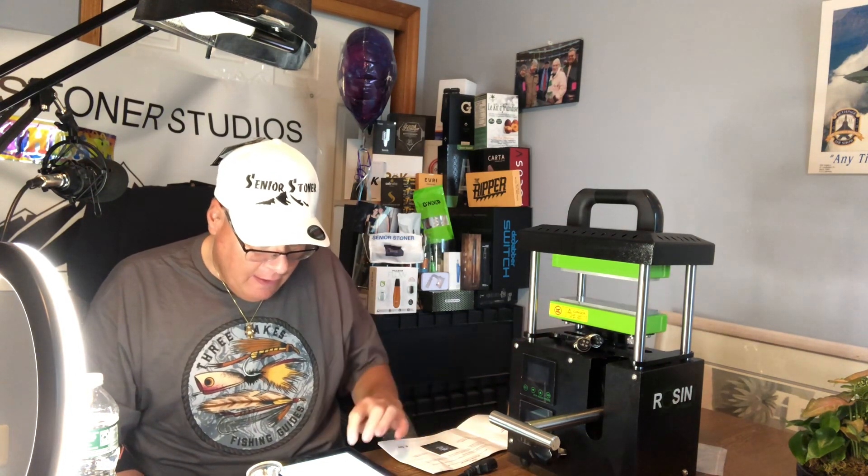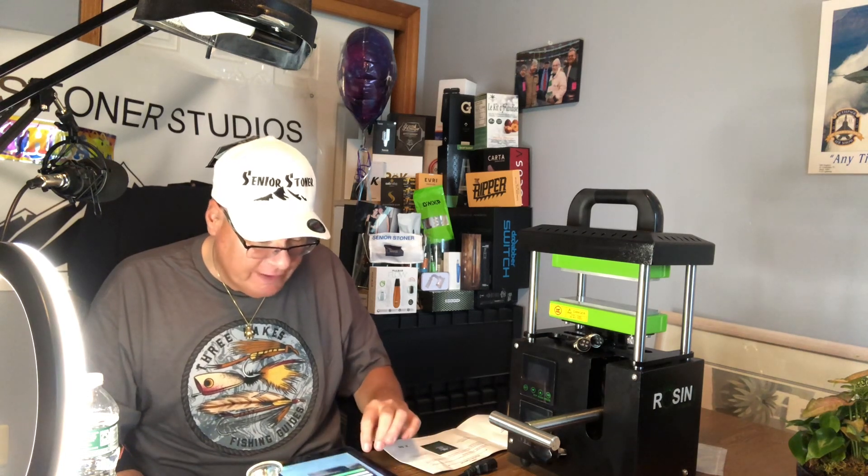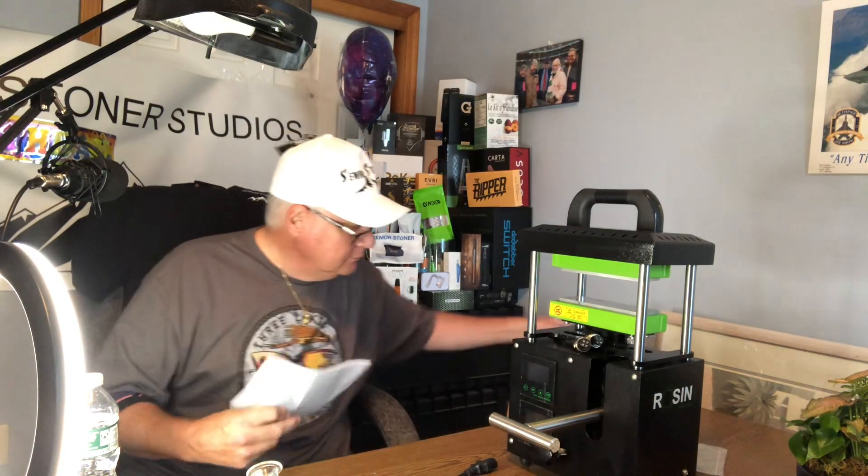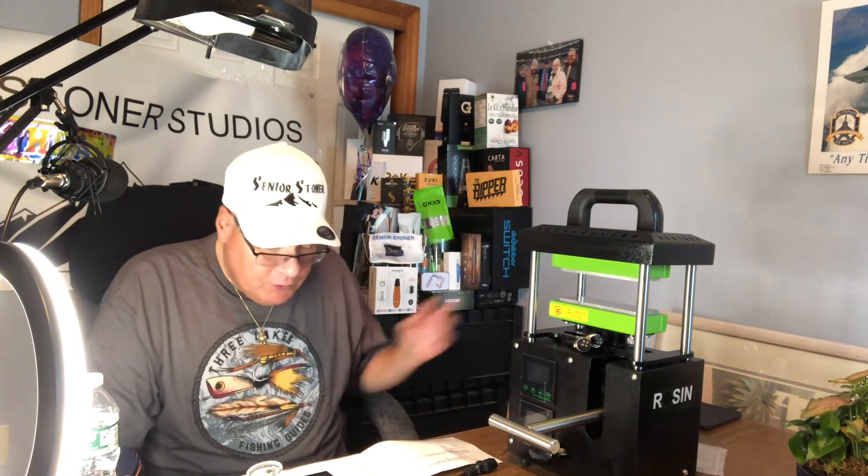I will say I'm really excited to use this, more so than I can even talk about. So I'm going to put the website away. Let's look at it here. Step one — getting started, follow this step-by-step guide. Once you've plugged in the press and flipped on the power, both screens will light up and the plates will begin heating. I don't know if I want to do that right now.